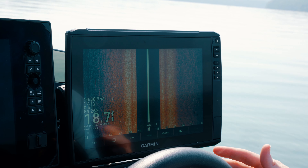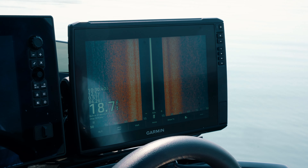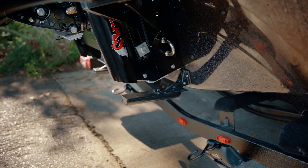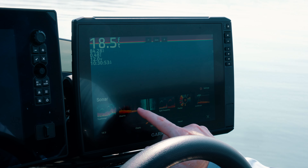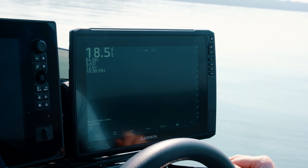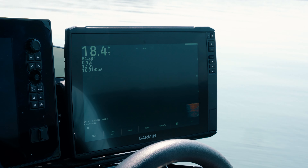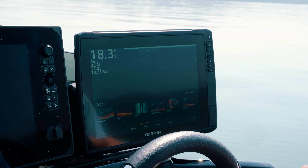Now that we've got the compass calibrated on the Steadicast, we're going to hit OK here. The next thing we're going to do is the auto heading alignment. We're going to select that and it's going to tell you: bring the boat to a cruising speed at a constant heading with at least 45 seconds of hazard-free water ahead. When you're ready, press begin. We've come off plane, we've completed the auto alignment — it says success. We're going to hit OK and we're good to go on that part of the step. So we've got the Steadicast calibrated now.